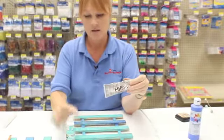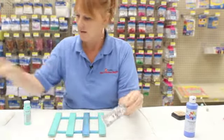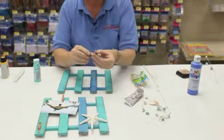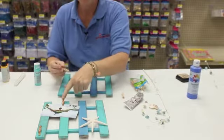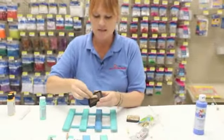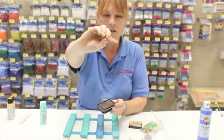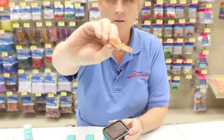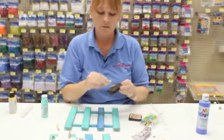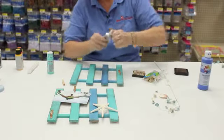Next we use our favorite glue, E6000, to glue the starfish on. Then I've got these really cute clothespins that are also natural wood, but I want to give them a little different look. With a raised stamp pad, it's really easy — just push the clothespin across and you get a really nice little finish on there. It doesn't have to be perfect, but it's nice to have that extra little color. I just distress it like that.